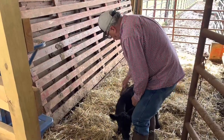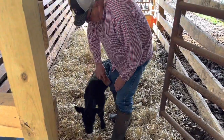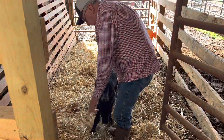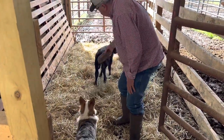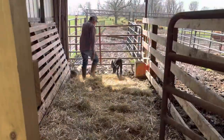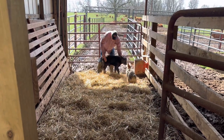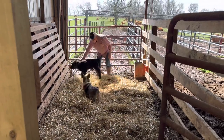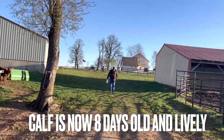We need to brush her - not because we want to keep her looking pretty and clean, but because if she was still on her mother, her mother would be licking her at every feeding. This kind of simulates the mother's licking. It makes her get more of a natural environment. A corgi nipping at her nose, on the other hand, is not a natural environment.